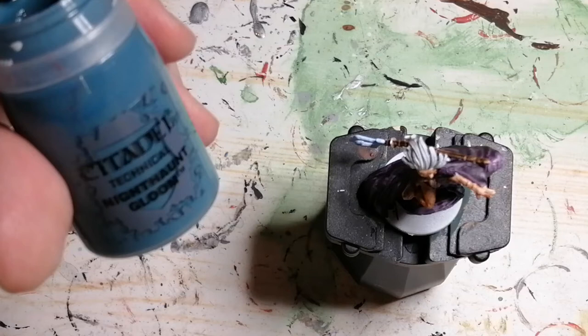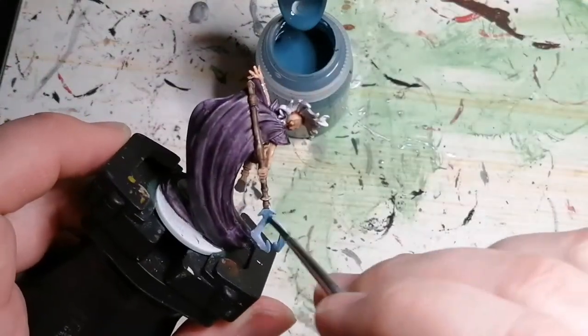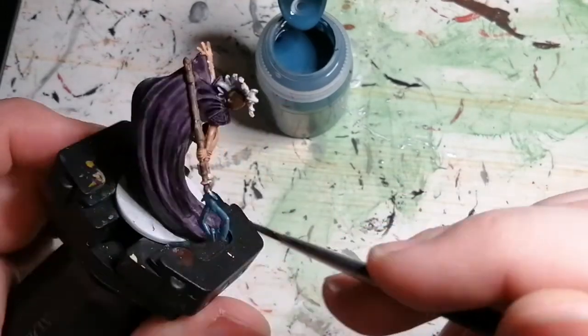Then I use a Citadel technical paint called Night Hunt Gloom and I was hoping this was going to give a little texture to her staff part that was already done with the Ice Blue, but it didn't give it what I really wanted. Anyways, it came out okay.